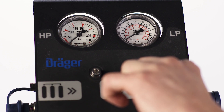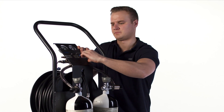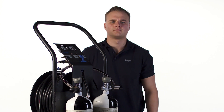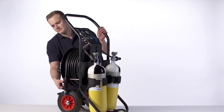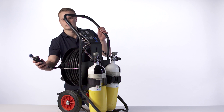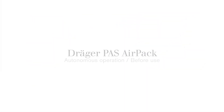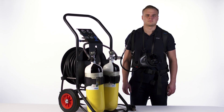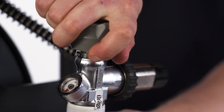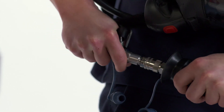Finally, pull the handle of the relief valve to vent the system. Repeat the functional test for the second cylinder. Connect the air supply equipment to the outlet of the hose reel. If you want to use the Draeger AirPak 1 autonomously, open one cylinder valve completely, then put on the breathing apparatus and connect it to the equipment.